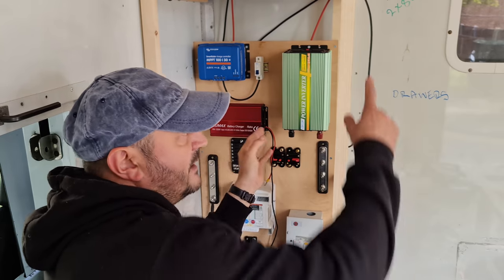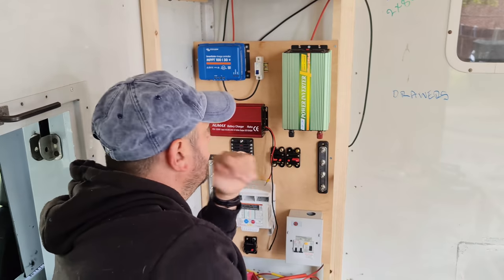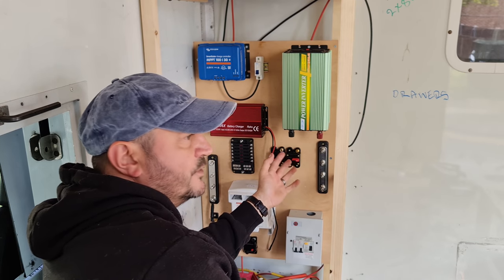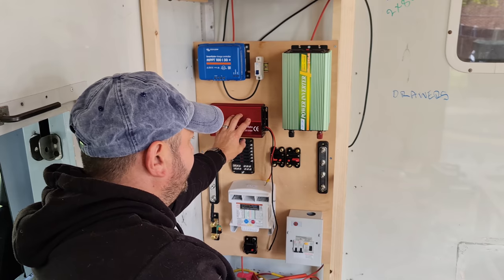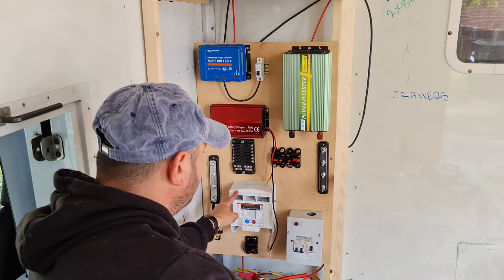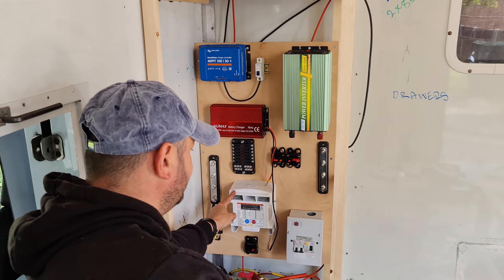It's got a control panel that will go on the main control panel wherever it may go, but I should just keep an eye on it and I'm not going to replace it — if it works at the moment, it works. Then we've got the Numax battery charger that works off 240V, so that'll charge the batteries when we're on electric hookup. We've got the Sterling B2B 1260, so that's a 60A battery-to-battery charger.